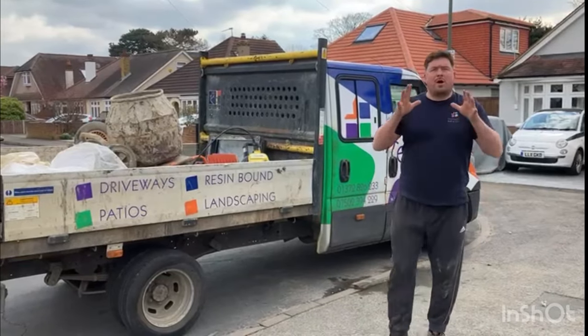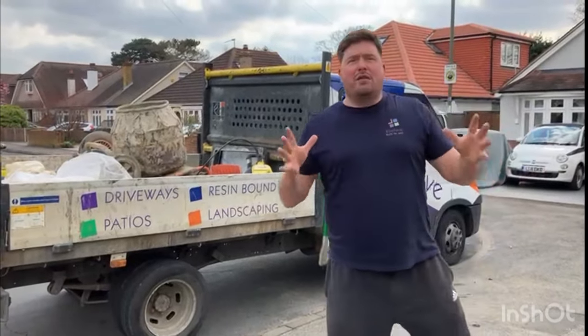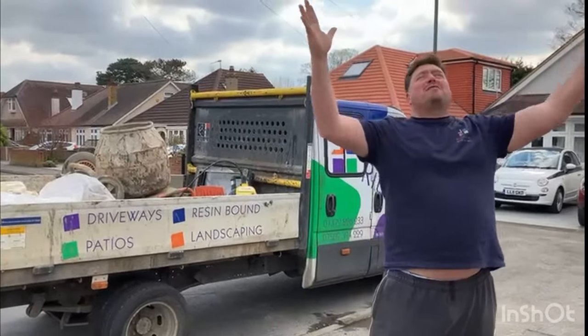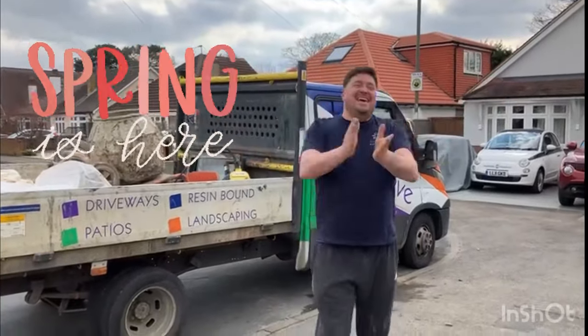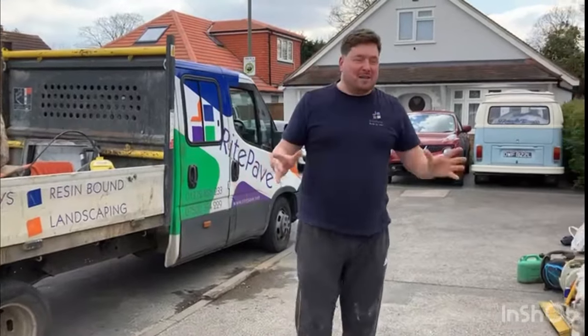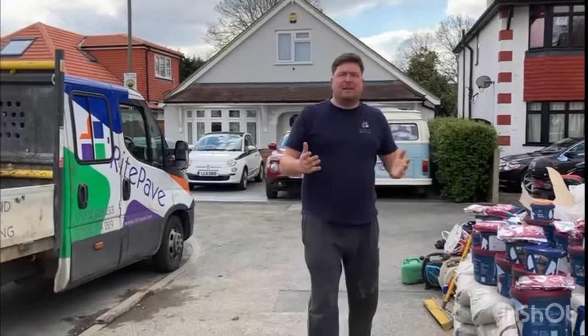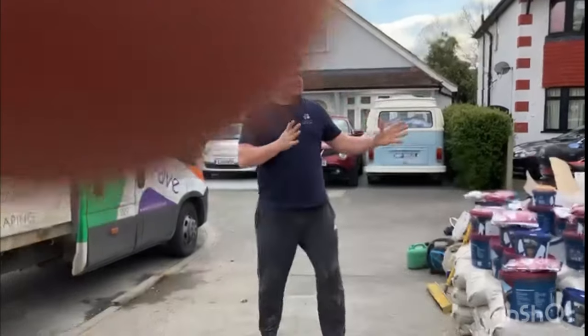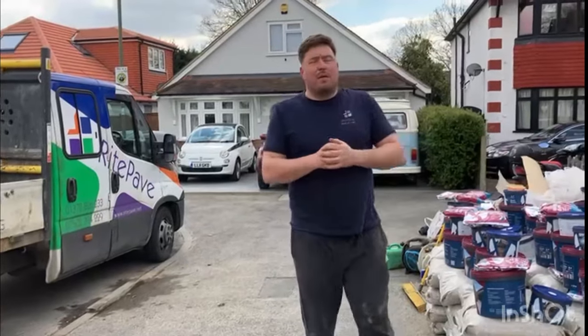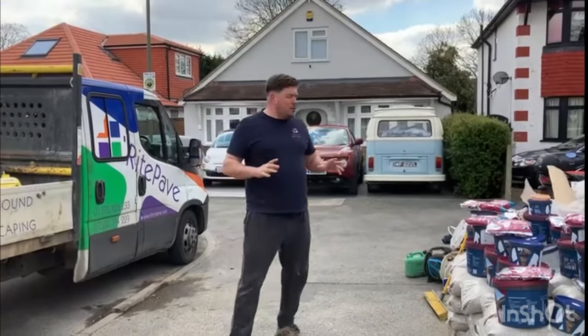Hi guys, hope you're well. Martin from Right Page here. So this resin bound installation over in Sunbury - the weather is here, spring is here, so please winter's out the way and all the horrible rain. Hopefully we'll get a good run at it this year with some lovely weather. It's about 15 degrees which is actually perfect for resin bound installation, and it's going down to about four degrees tonight at about two or three in the morning.